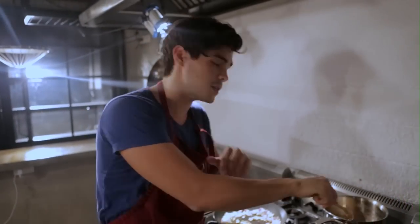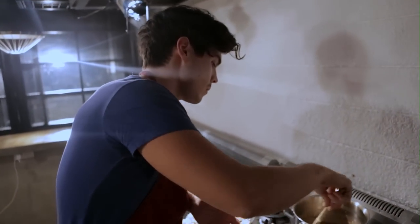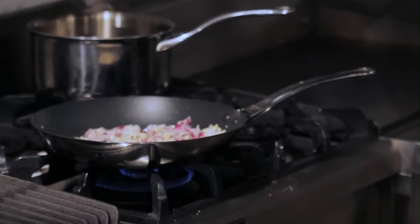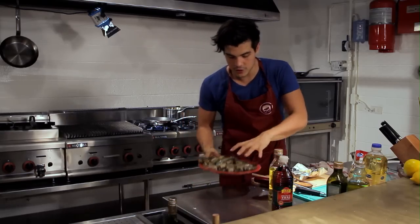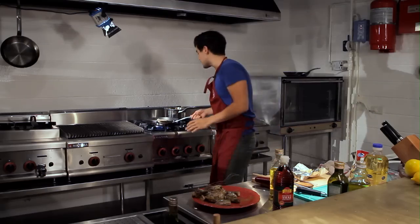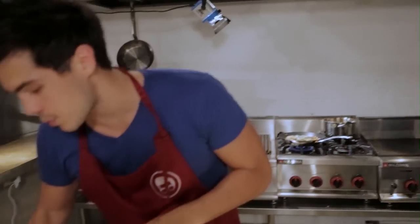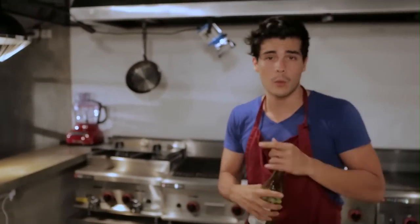Once I have that butter and flour mixture, I'll keep it to the side and go ahead and fry my shrimp with my garlic. When the garlic is nice and brown, I'm gonna take my shrimp and dump it into the pan. Once that's in there, I'm adding some white wine to really build that sauce properly — any type of dry white wine will work perfectly.